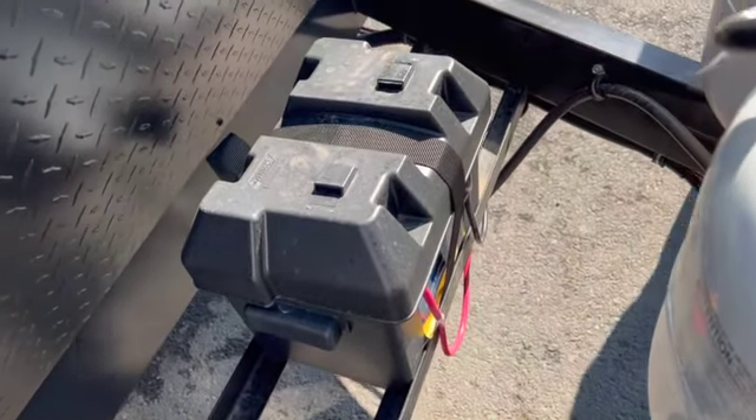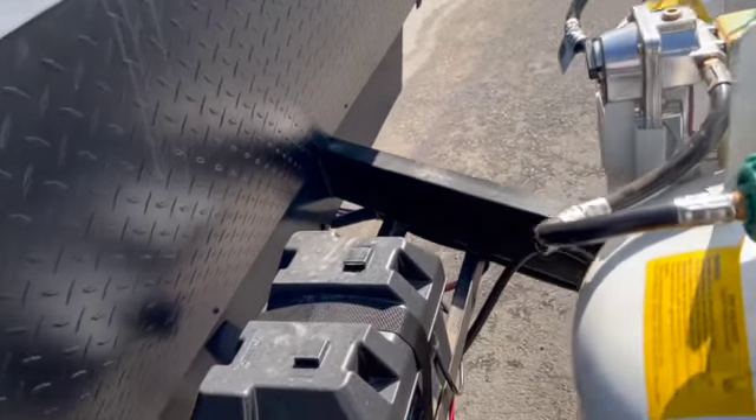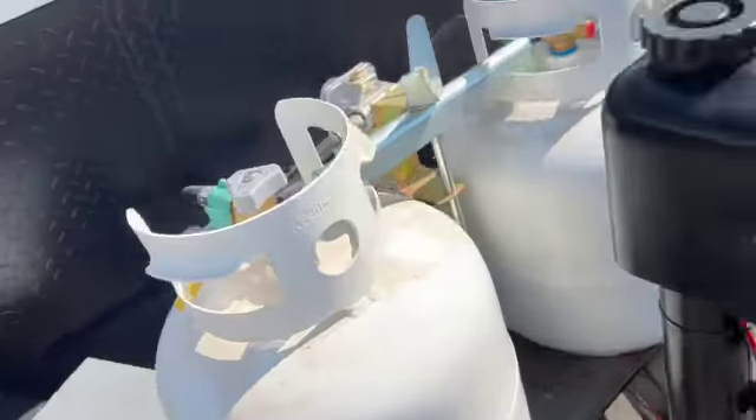Right here you have a 12-volt battery. This one can run all the lights and the slide, but you can't run the AC or microwave off it — for those you have to be plugged in.